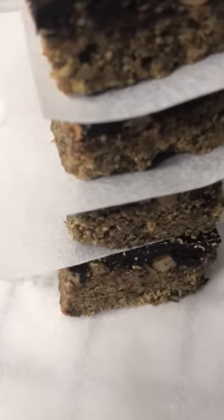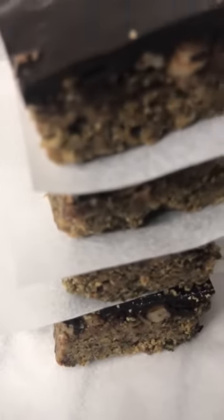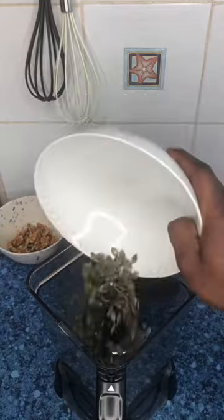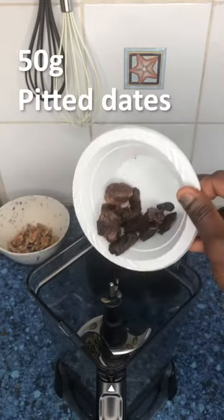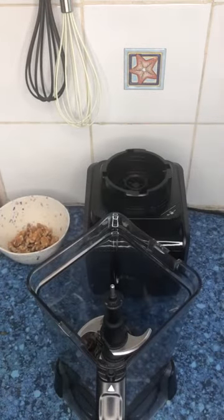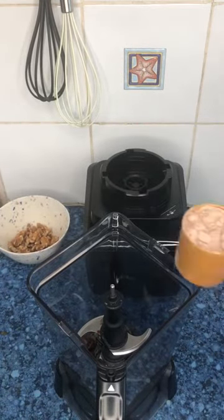To make this recipe, add 200 grams of pumpkin seeds and 50 grams of pitted dates into a blender. Before you use your dates, you can soak them in hot water for 10 minutes.